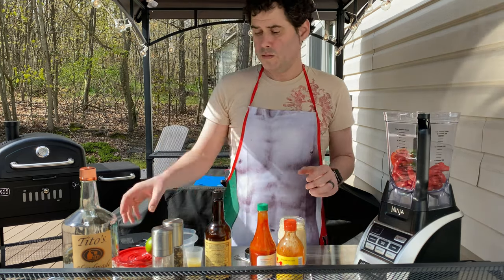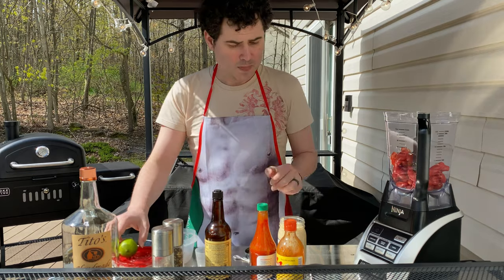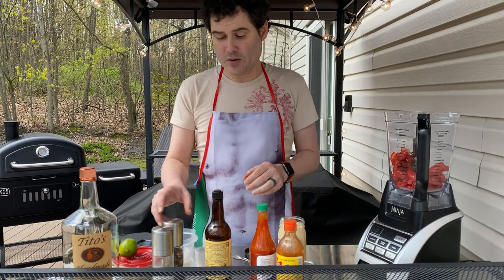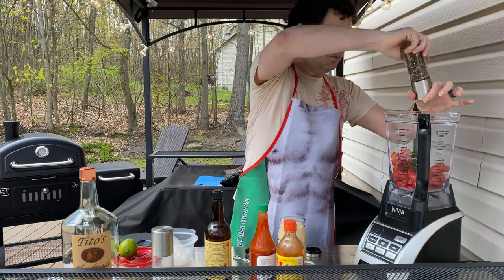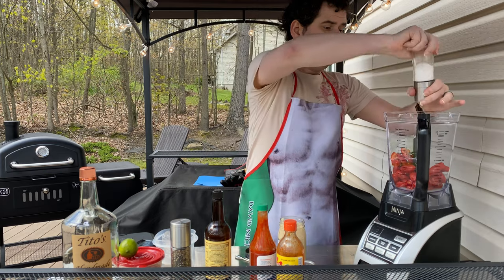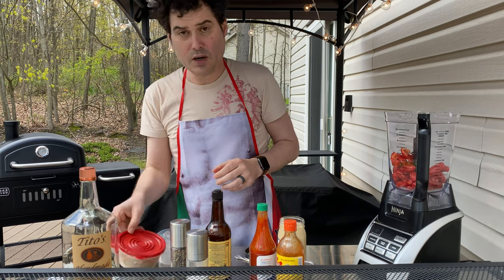So next thing we've got to do is put in our seasonings. I've got the juice of two limes in here, and three lemons. I know that's a lot of acid, but just bear with me. Got some pepper, just a few turns — you don't want too much. Some sea salt, about a teaspoon each. Not a lot. You don't want to overwhelm it.